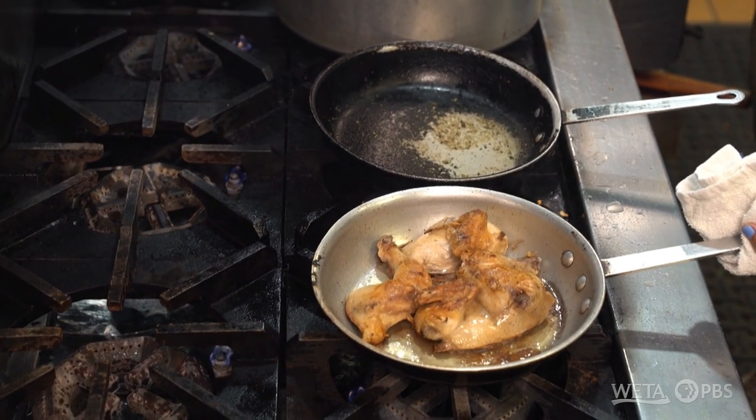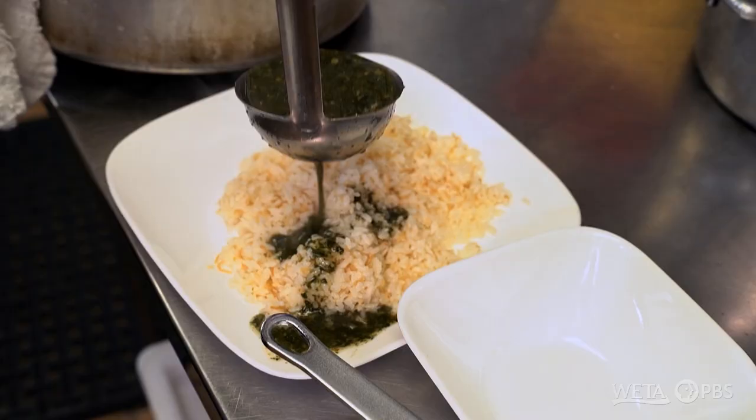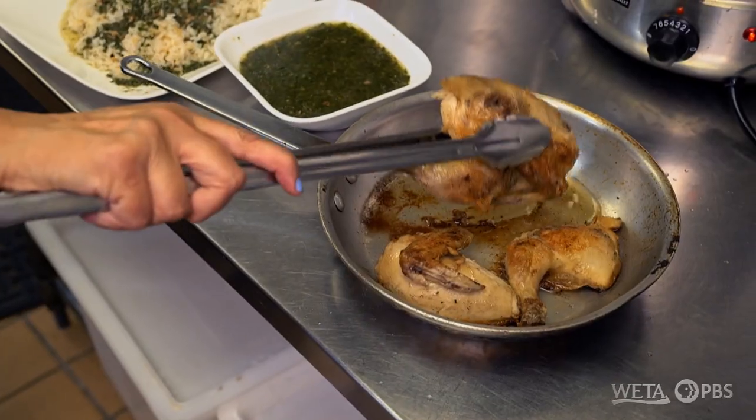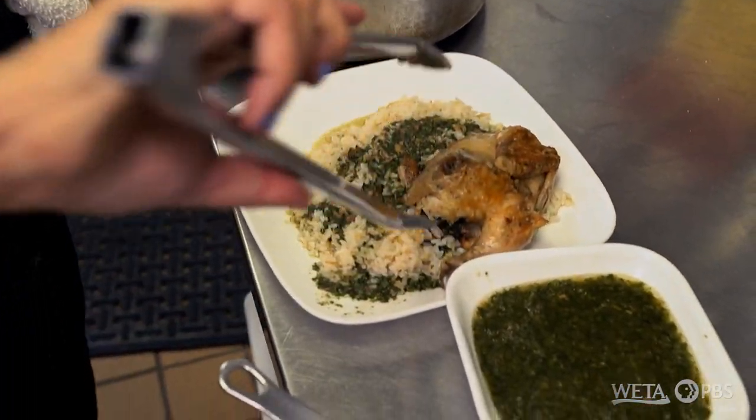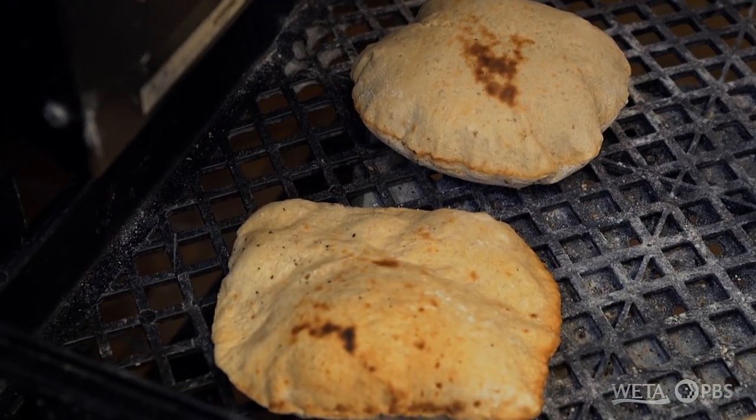Now, as the chicken is golden and done, we are ready to put the rice, add a little molokheya on top of the rice, add the chicken to it, and have a bowl of molokheya with our fresh baked bread.